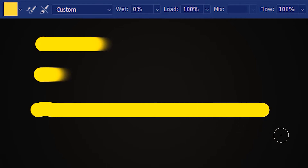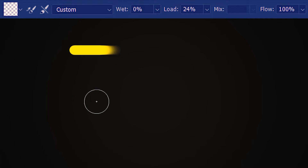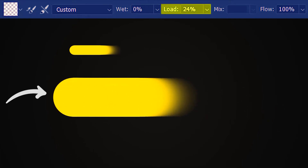The load amount differs as we change the brush size. This is a small brush and I've loaded 24% of the brush with this yellow paint. The small brush can carry this much paint at 24%. But with a bigger brush size, let's see what happens — let's load the brush and draw. So 24% of this big brush will carry more paint than 24% of this small brush. Similarly, everything also varies with different brushes altogether.